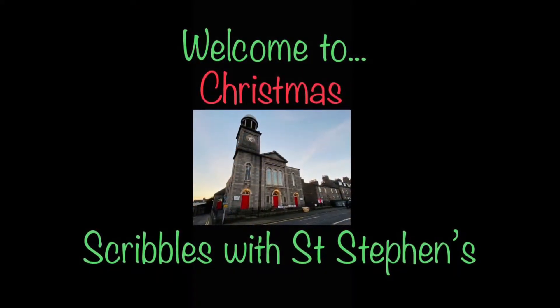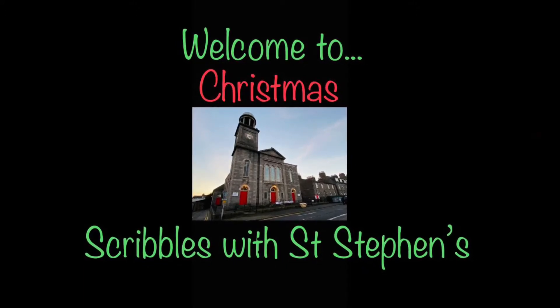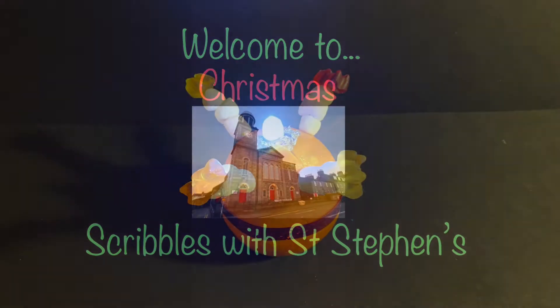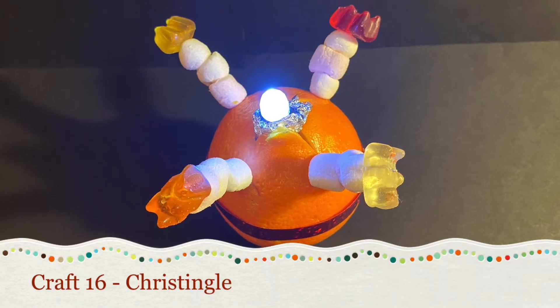Hello, welcome to Christmas Scribbles with St Stephen's Church in Aberdeen. My name is Ruthie and in this video I'll show you how to make craft number 16, Christingle.